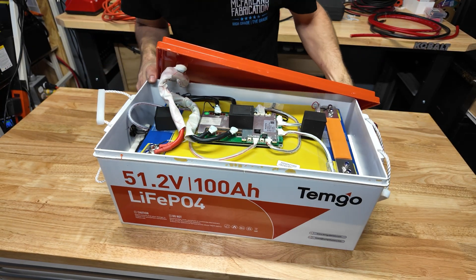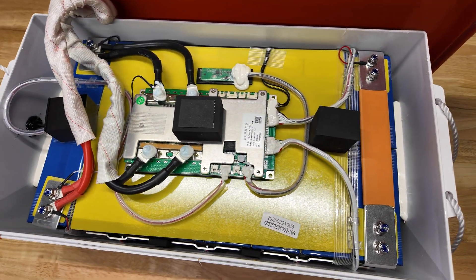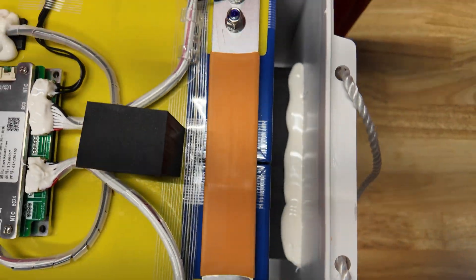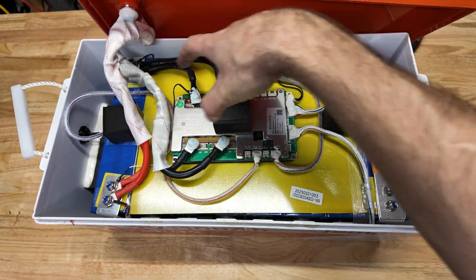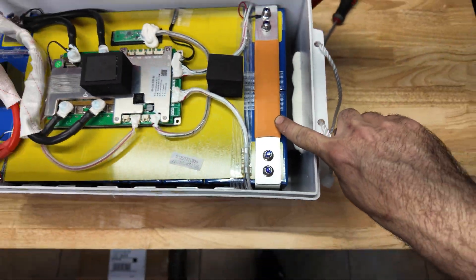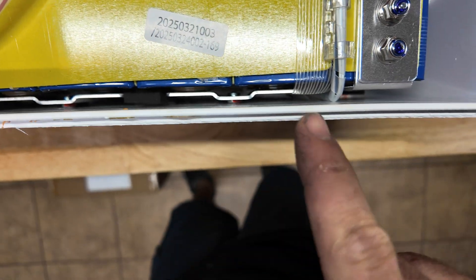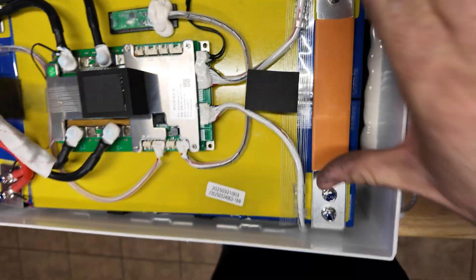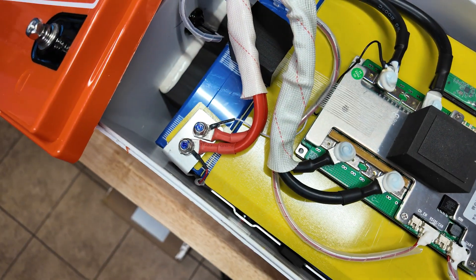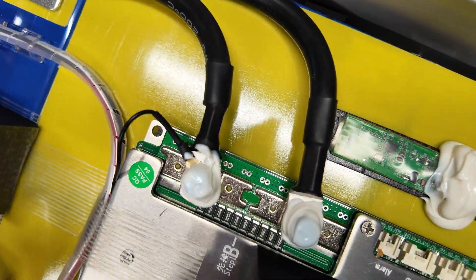With the cover off it looks really nice. There's a beefy bus bar connecting what appears to be two banks — eight cells on one side, eight on the other. A very large bus bar connects the two banks, bolting to a terminal that is laser welded. The bus bars connecting the cells in series are on the outside crossing in the middle, with the main positive and main negative clearly positioned. We have two six-gauge wires going from the main negative to the BMS.